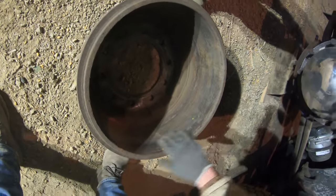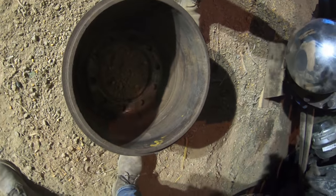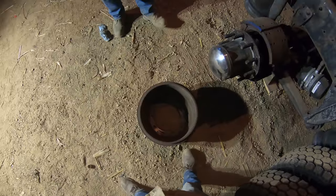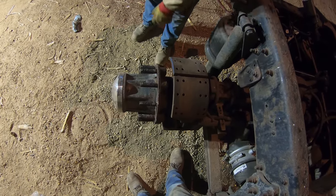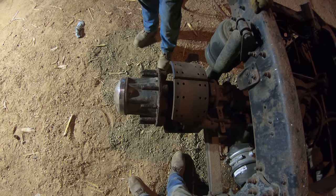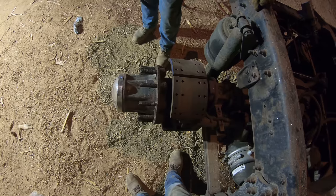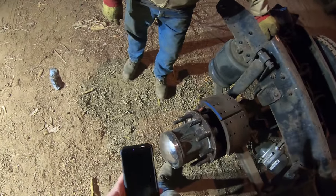It hasn't even been using that one. The drum is brand new yet. We'll clean that up. They haven't been being used - the brakes weren't engaging. We'll just clean them up and use them again. Looks like it's leaking on the backside.